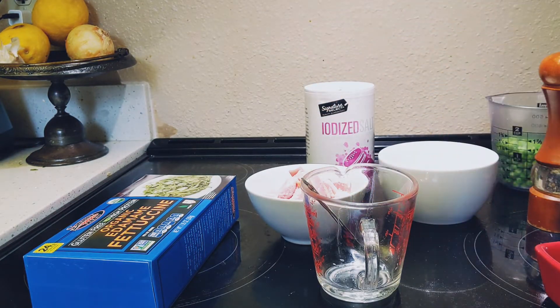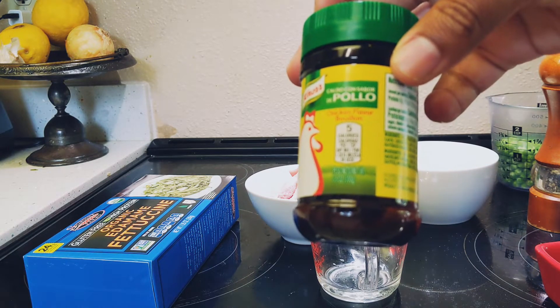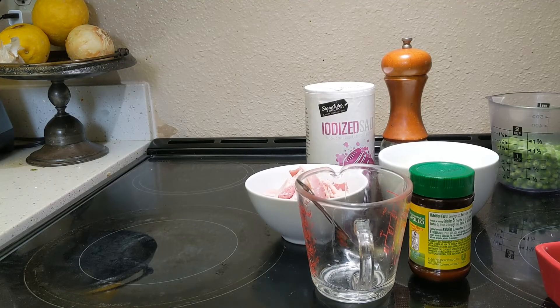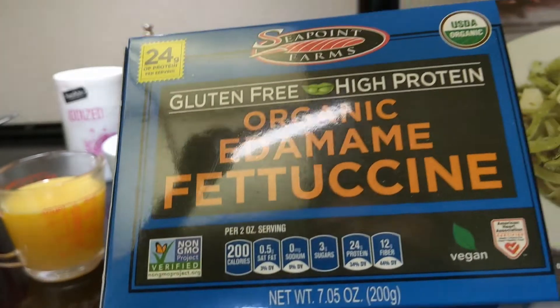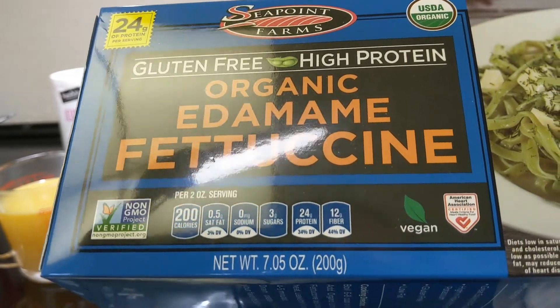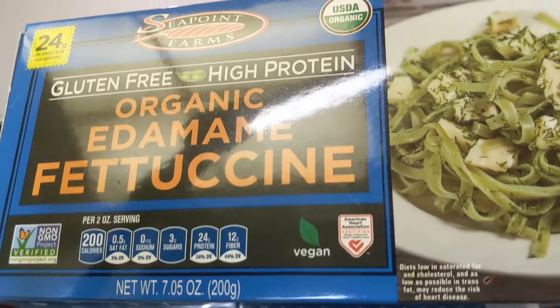Instead of chicken broth, I don't have it, so I'm going to use one tablespoon of chicken-flavored bouillon. And instead of egg noodles, I'm going to use plain fettuccine — it's not the same but it works as a noodle base.